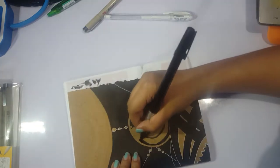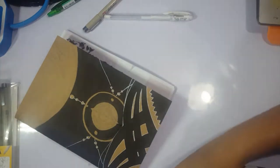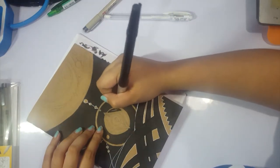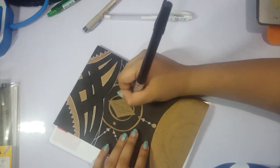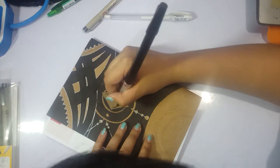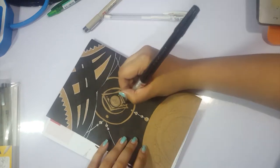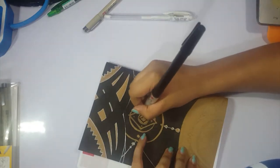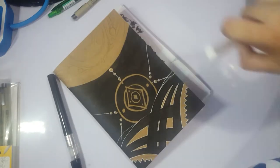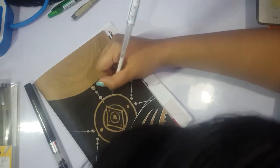I've recently been really into the theme of a compass, a navigator, or some instrument like an astrolabe that spins and has interlocking parts. I've been really into it lately. I guess it's because when I was really young I was really obsessed with stars.